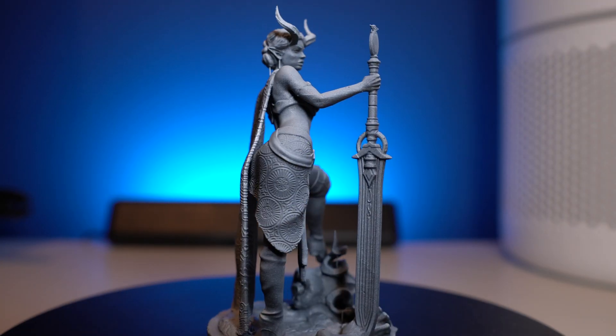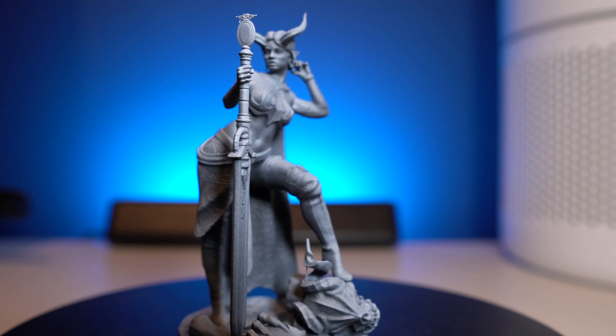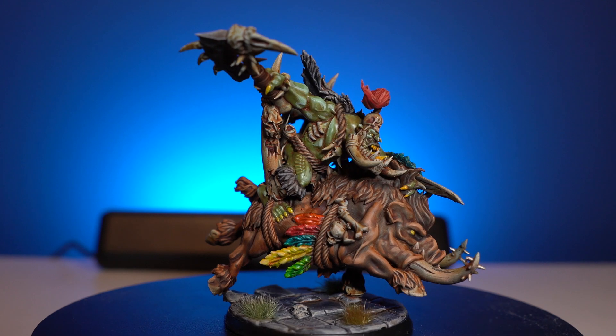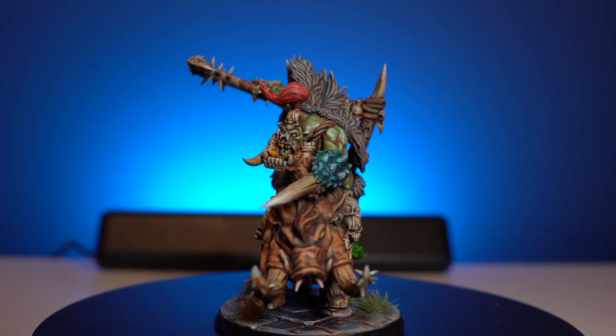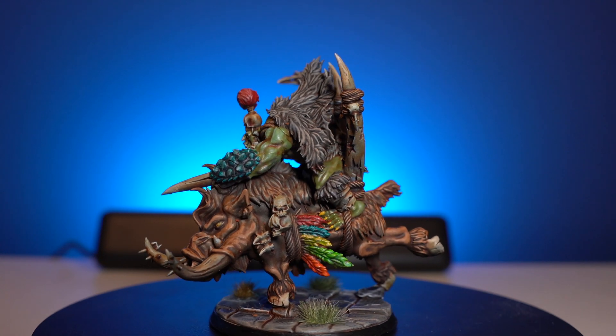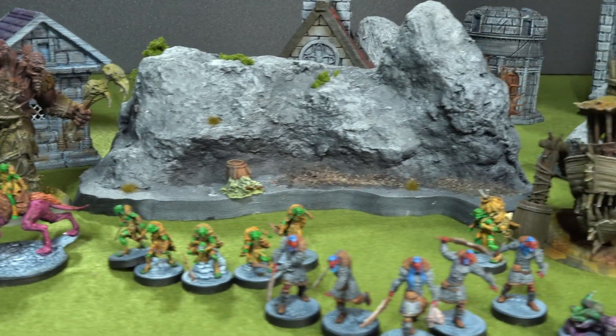As for the quality of the printed miniatures, they look absolutely fantastic — definitely on par with the Elgoo Mars 3 if not better. From 15mm models through to larger models, I always get crisp, clean details. Whether you're printing tiny minis at 15mm or 32mm scale, through to statues, busts, or terrain, it's a really good all-around printer that can accomplish all of that in one go.